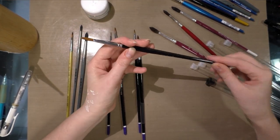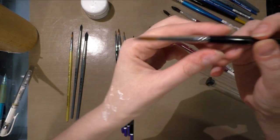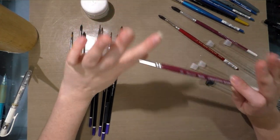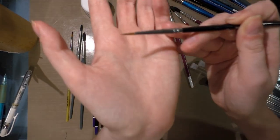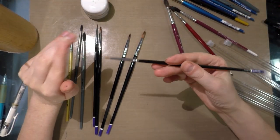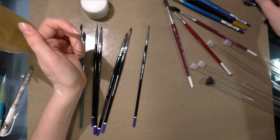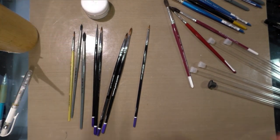Rounds are what I use almost entirely in my studio. They do get more expensive as they get larger. I recommend you paint with the biggest brush you can for the area you're covering. Artists who end up with muddy, over-rendered pieces tend to start too small. Don't use a number one to paint a background — that's for details, for drawing hair, for adding highlights. To paint an entire background, use the biggest brush you can.